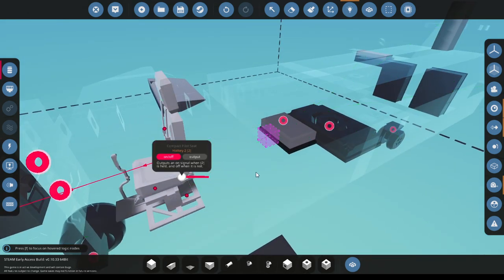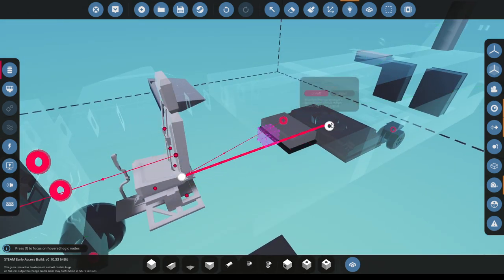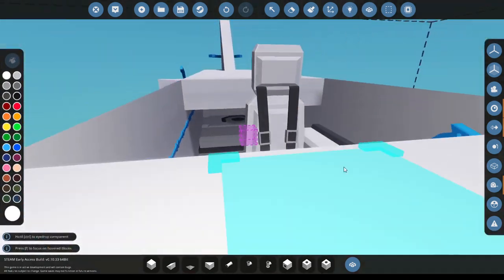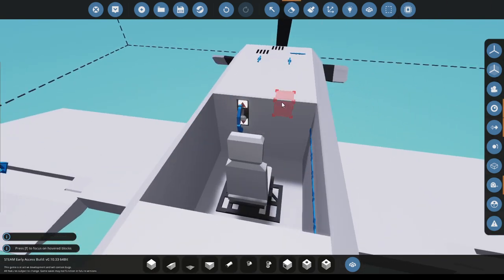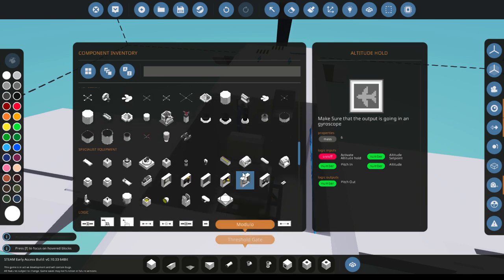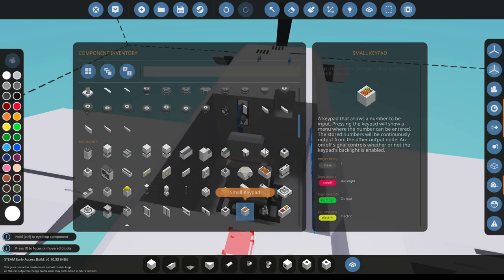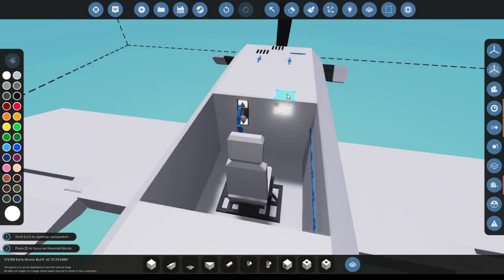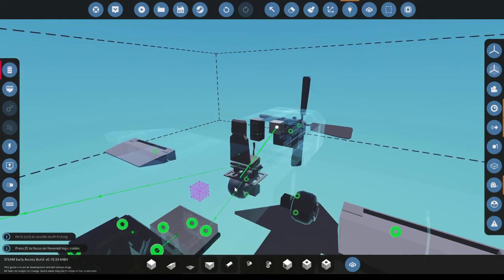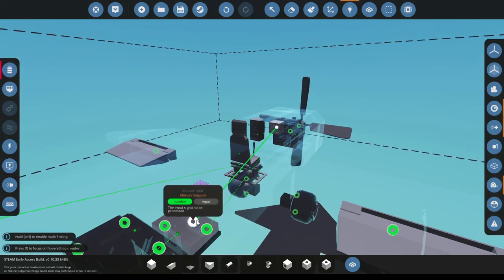Now you just want to hook these up to turn them on when necessary. Next you want a keypad — a small keypad. The large keypad is more for autopilot. The small keypad is just for a small number that you can simply input. Now we're going to put this into altitude set point.